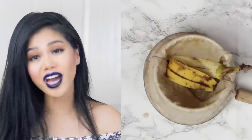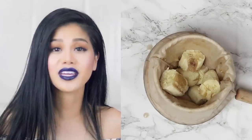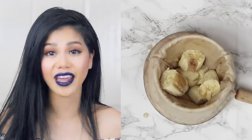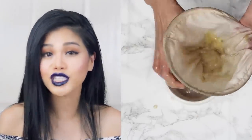You absolutely do not want any banana chunks in this DIY because you're gonna be applying the solution to your hair. And especially if you have long hair like mine, if you have any banana chunks, it's gonna be very difficult to remove that from your hair. So no chunks.